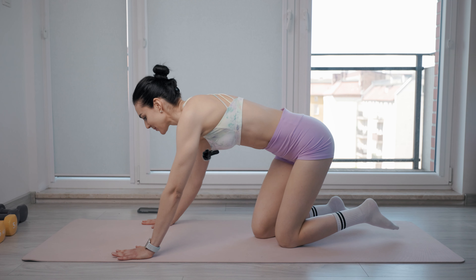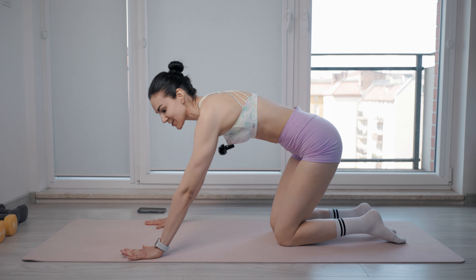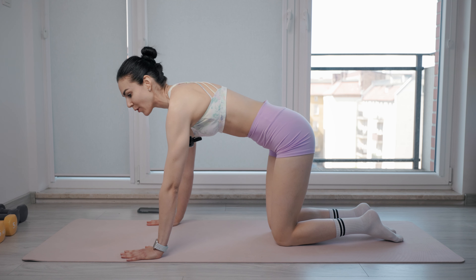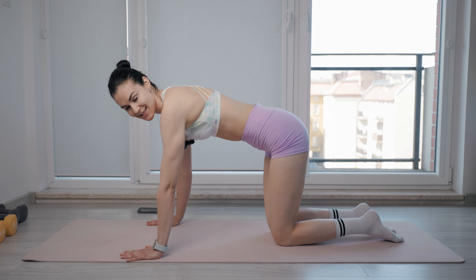All right, guys, we are going to perform each exercise for 45 seconds with 15 seconds rest. Let's get into a tabletop position, place your hands underneath your shoulders, spread your fingers as wide as you can, and try to press the floor away from you during the whole exercises.